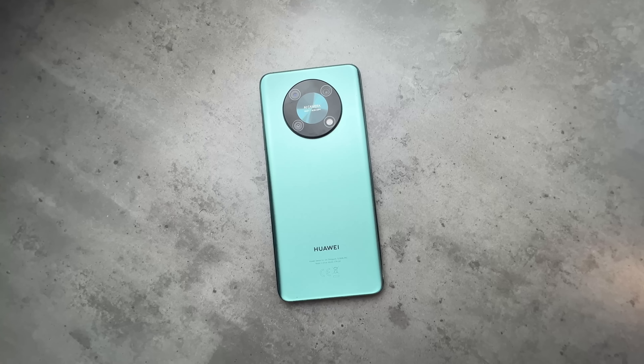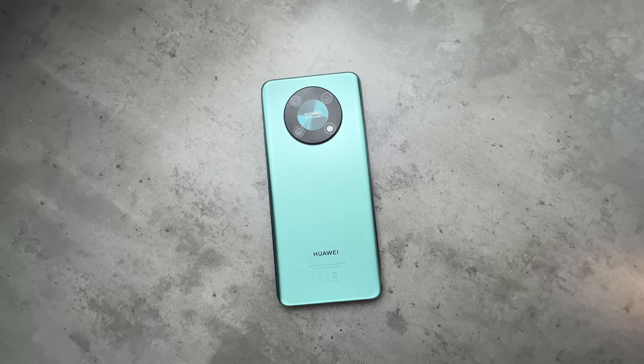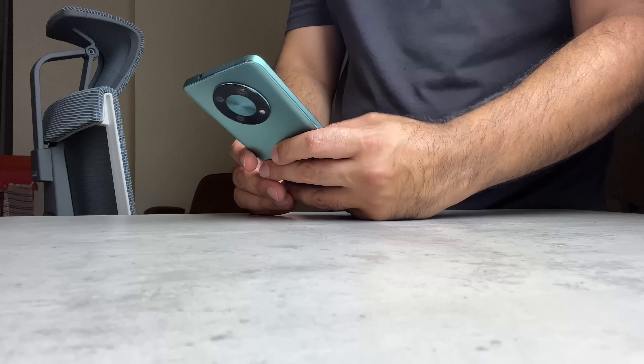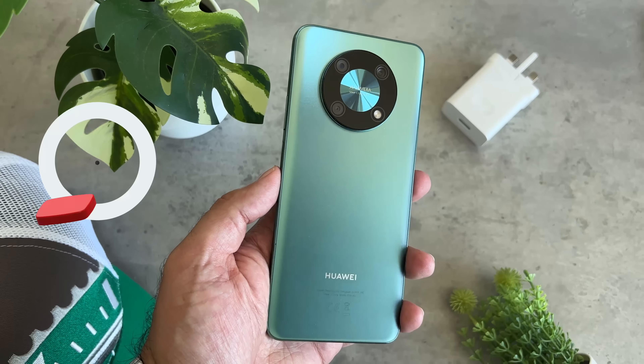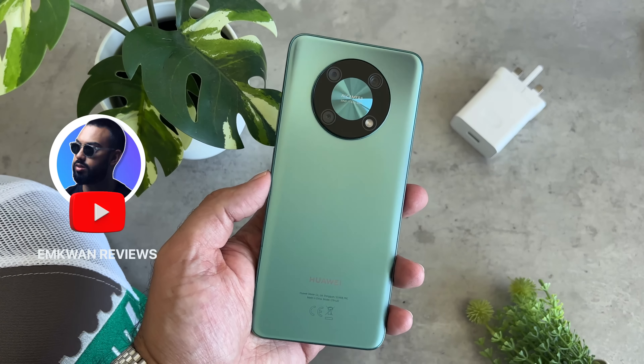So that's the Huawei Nova Y90, available in this region featuring a really impressive price with some gifts thrown in that make the deal sweeter. I'll post all the details in the description for you to see exactly what you get. What do you think of the Nova Y90? Leave your comments below and check out this other video here.